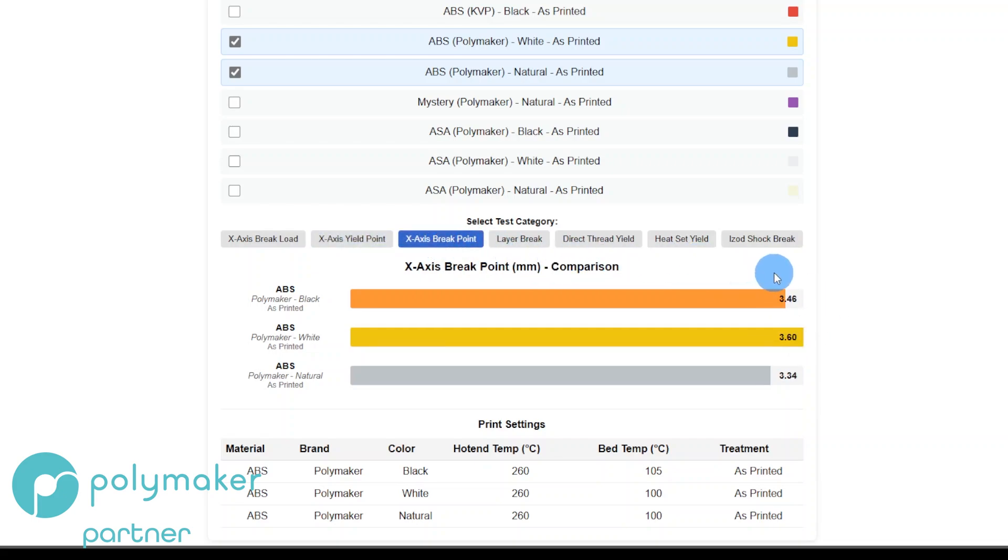The break point is where the material actually breaks and the machine captures that distance. For Black, it yielded at 2.67mm and then went on to 3.46mm before it broke. Natural broke earliest, White broke latest, and Black was middle of the road. From those results, I would say natural is the strongest in ABS.